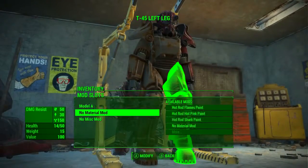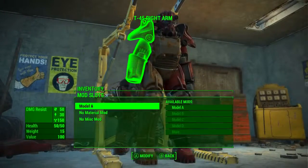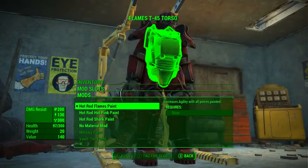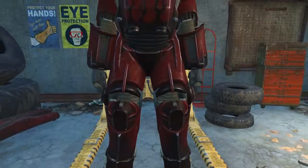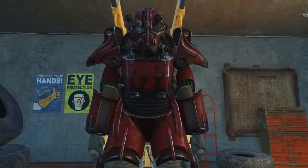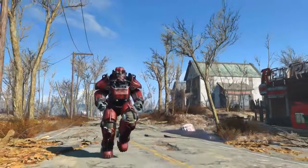It should be noted that if all pieces of your power armor set are painted with the hot rod flames paint job, your agility will be increased by one point. Once complete, we now have our full set of hot rod flames paint power armor and the bonus point of agility.